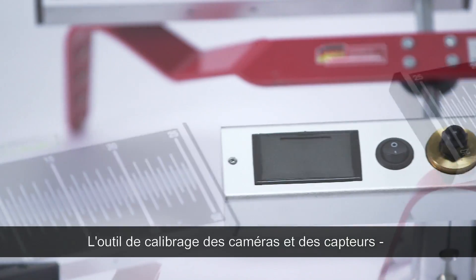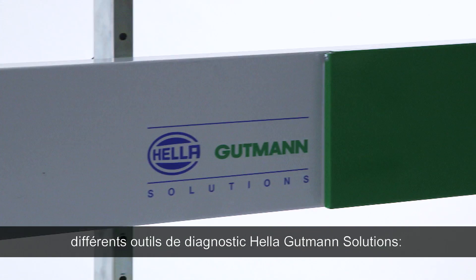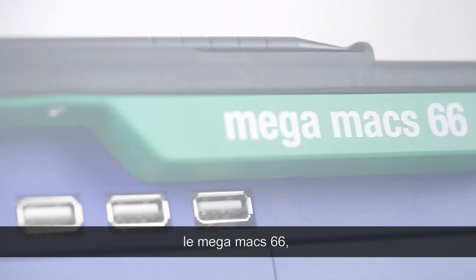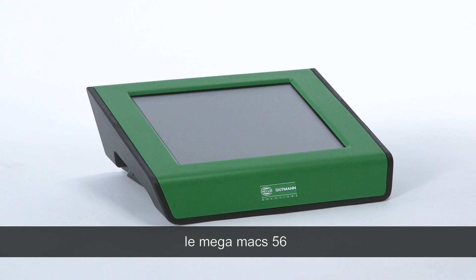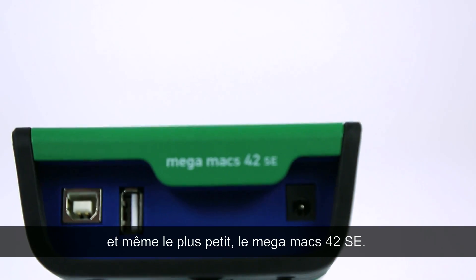The camera and sensor calibration tool, abbreviated as the CSC tool, is compatible with different diagnostic equipment from Helle Gutmann Solutions: the Megamax 66, the Megamax PC, the Megamax 56 and even Helle Gutmann's smallest hand-held device, the Megamax 42 SE.